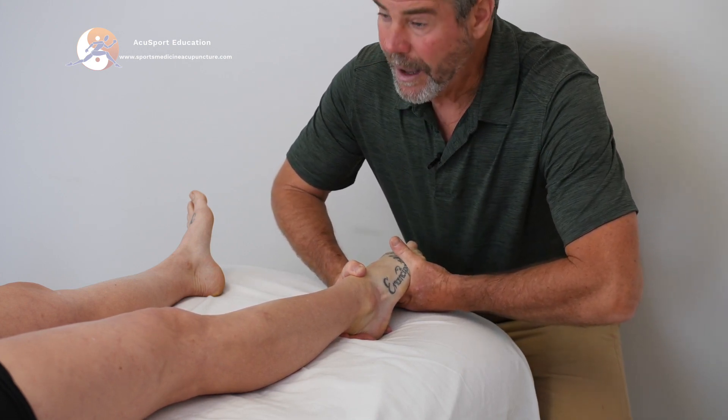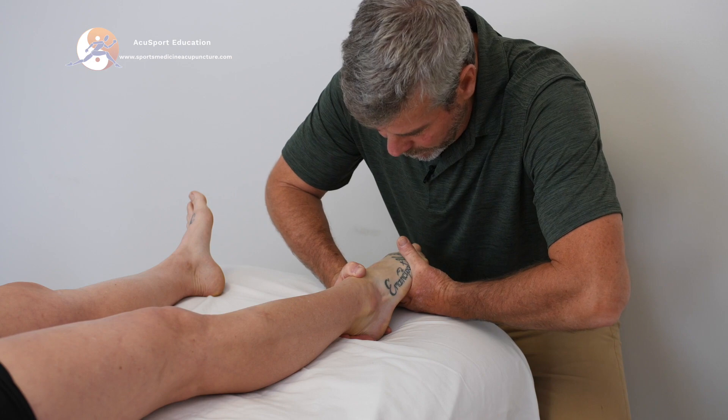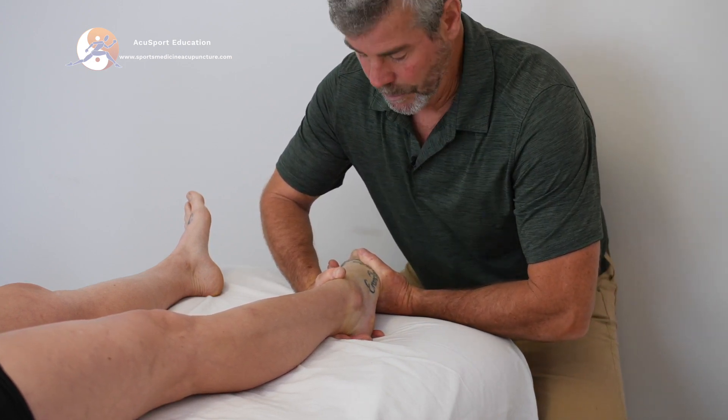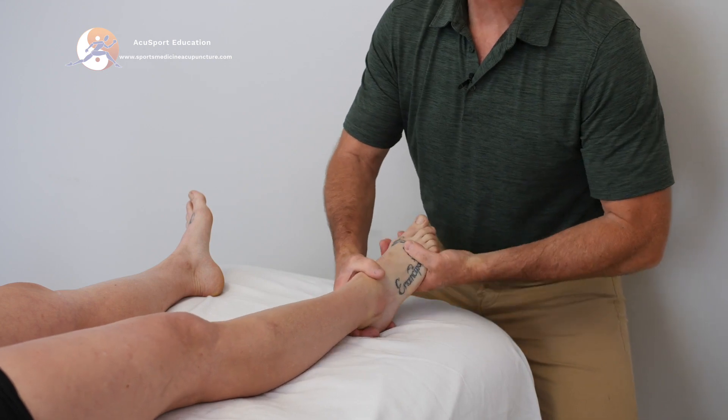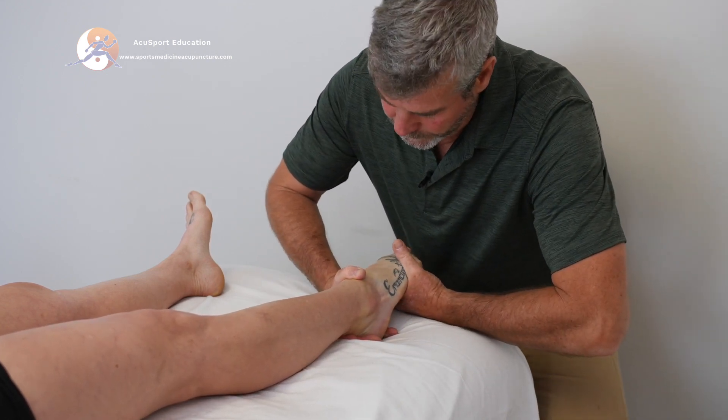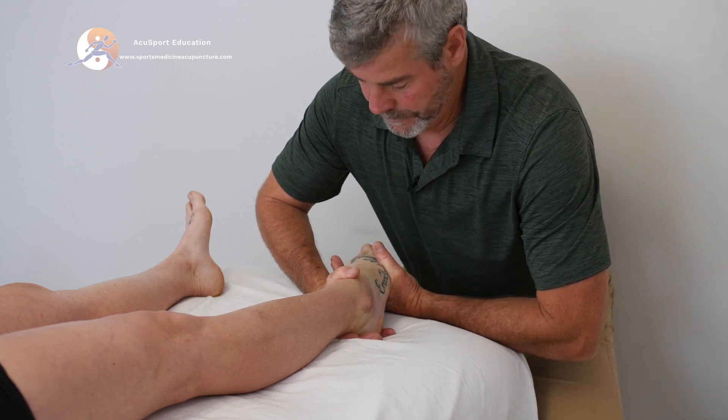You can see the tendons popping up. Get into position — I'm going that way, you keep me from doing that. And hold. She doesn't have much here — pretty weak. There's just not a lot of strength here.